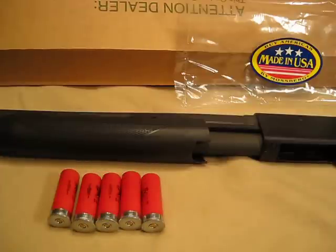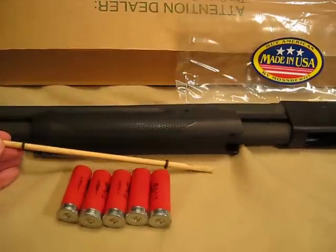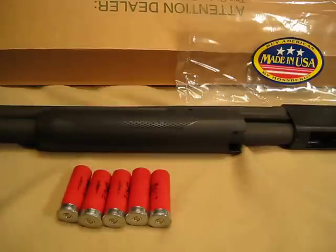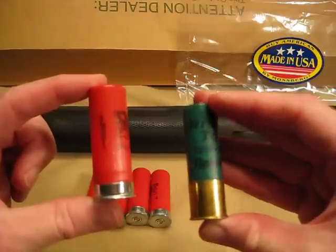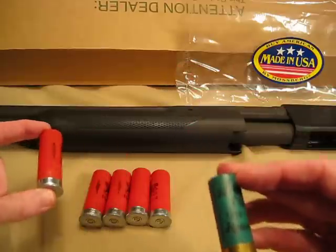Just a standard little BB-like sight on the front. The standard capacity on these is 5 shot shells. The guns are shipped with a wooden dowel in the tubular magazine, so once you remove that it actually holds 5. If you want to use 2 and 3-quarter or 3-inch shells, it'll handle either one. The magazine capacity is 5 with 2 and 3-quarter inch or 4 with the 3-inch shell.